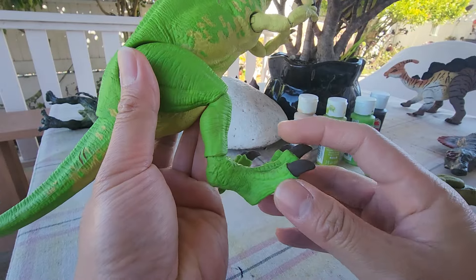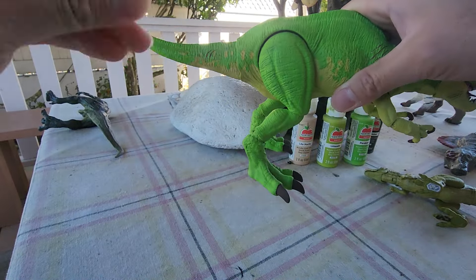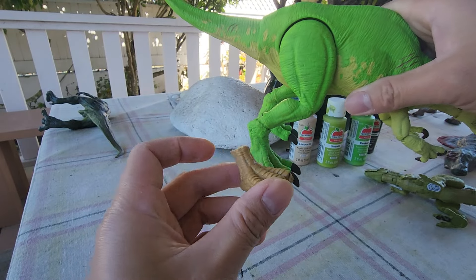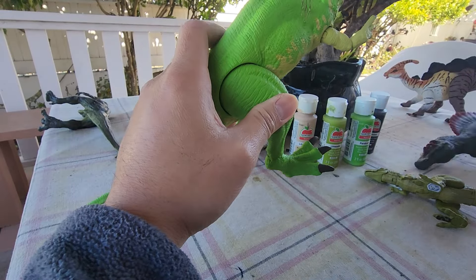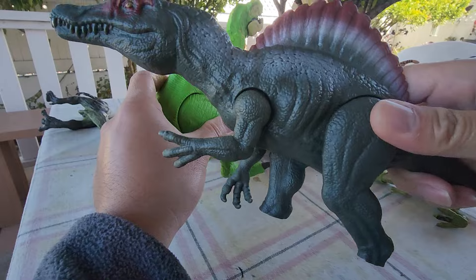For the feet I had to carve those off too. Here is the original feet. I chopped off the claws as well, but it didn't work out, so I had to use something more terrifying. I got a basic Dominion Spinosaurus and chopped the legs off to use those instead.